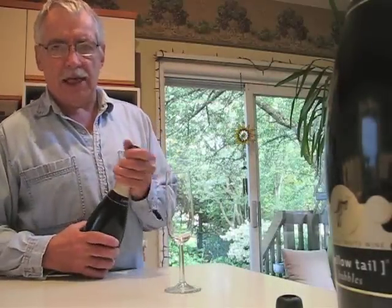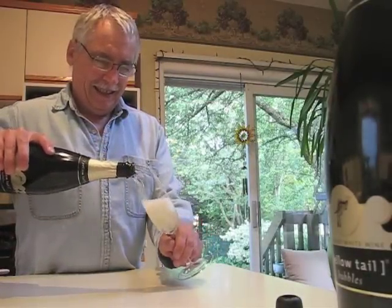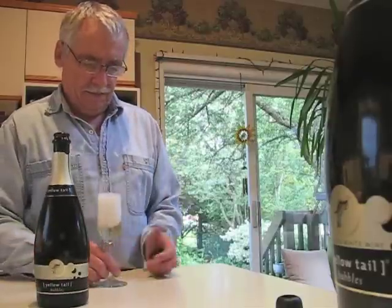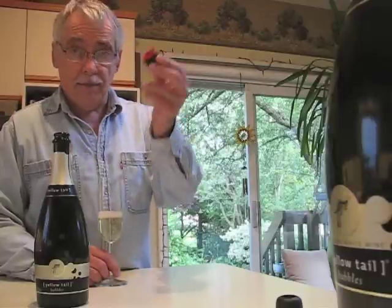Now that's something we'll celebrate. Cheers. By the way, Zork will fit any bottle of bubbly. So save them.